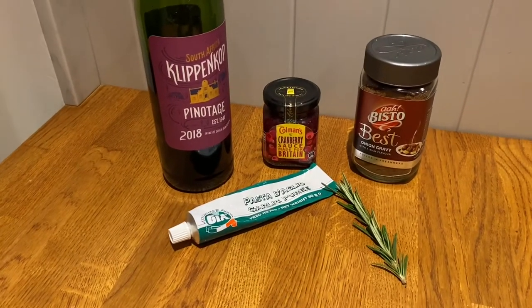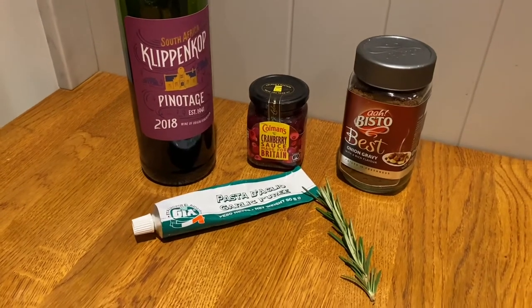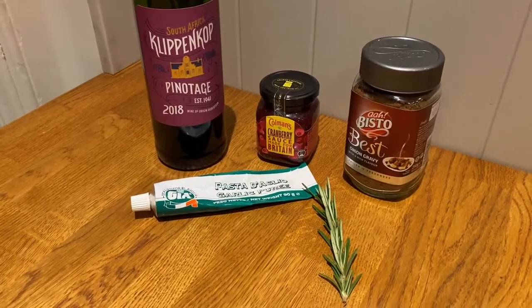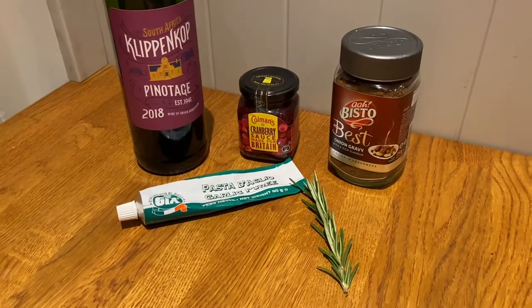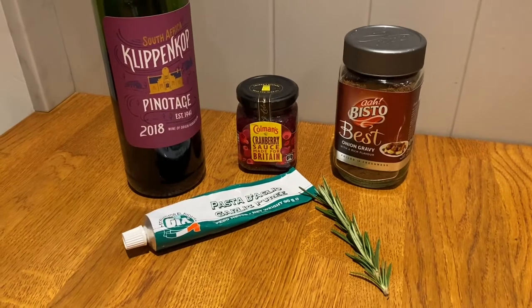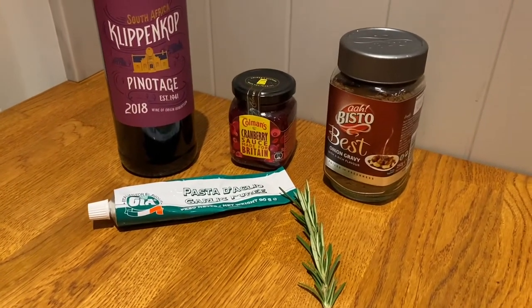Moving on to the glaze for our turkey — add a bit of extra flavour onto that nice crispy skin. We're going to go with a red wine gravy-style glaze. So: red wine, cranberry sauce, garlic paste, fresh rosemary, and gravy granules.